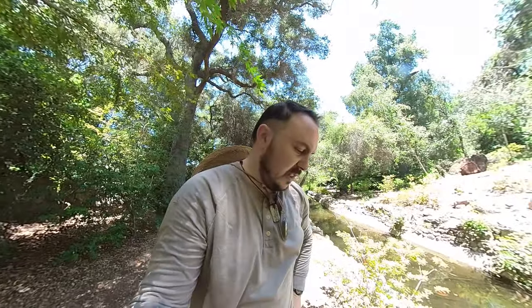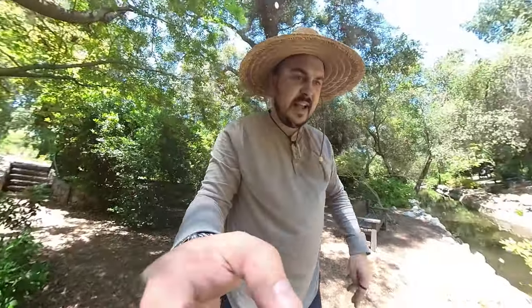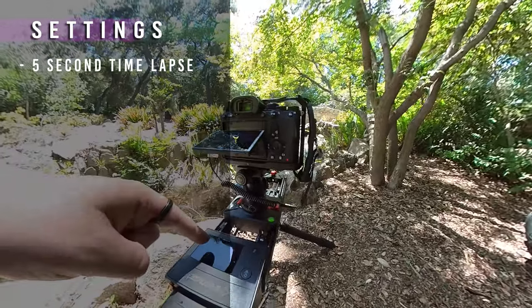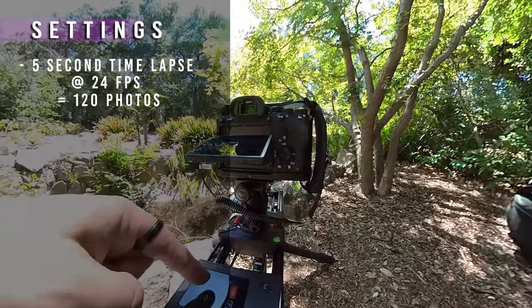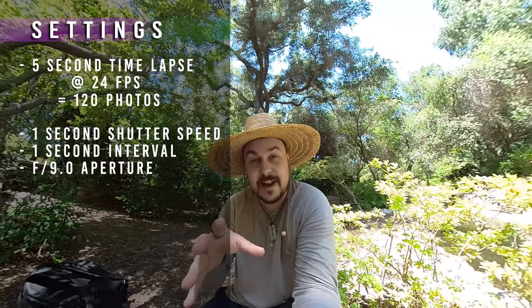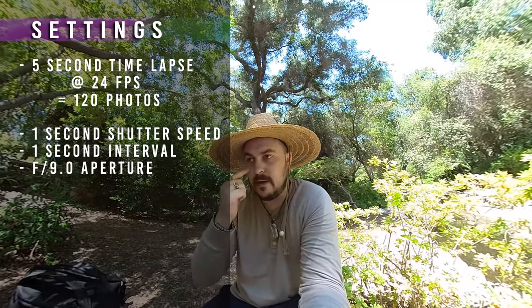I want to push things and set out my slider, experimenting for a good while. My time-lapse is running right now — settings for a five-second time-lapse at 24 frames per second, so 120 photos total. Every single shot is at a full one-second exposure, with a one-second interval so it can buffer. I've got high-speed cards and I switched to f/9 for a full range of focus.